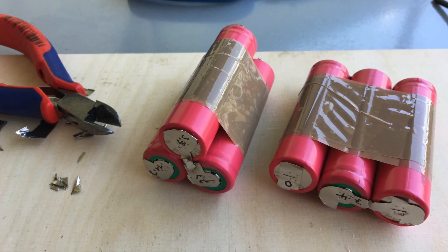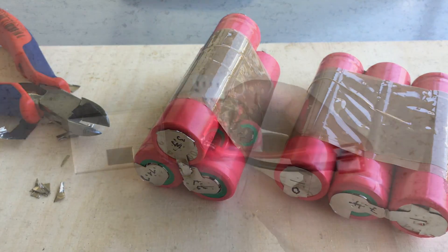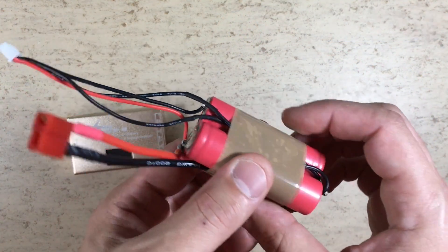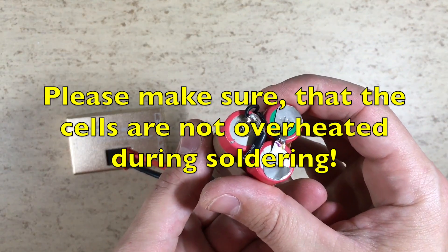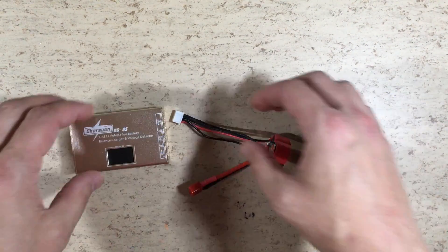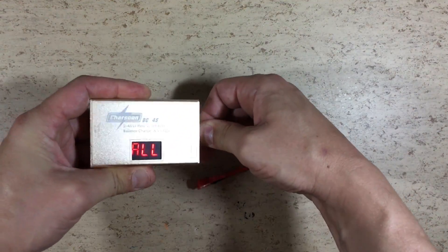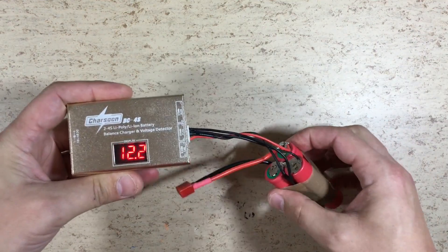The next step is to secure the cells in the shape of our battery pack. I have already soldered the T-plug lead and the balancing lead. Please make sure that everything is soldered in the right order. The leads are now secured with zip ties. Now we can plug the balancing lead into the charger and check our cell voltages.